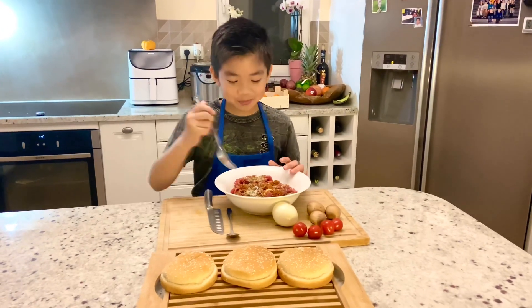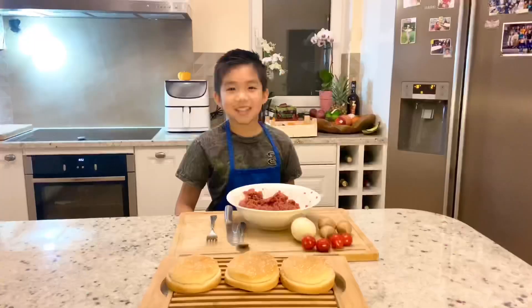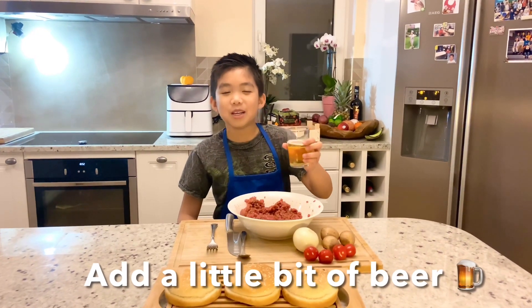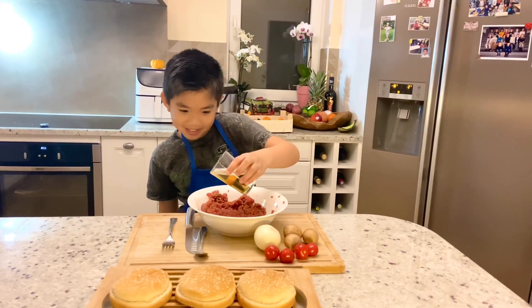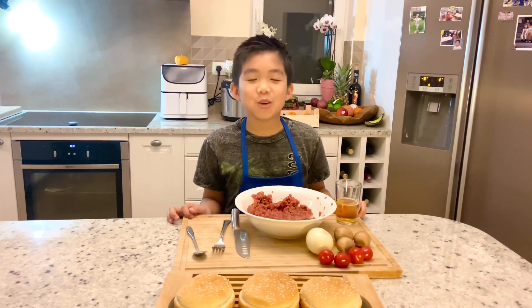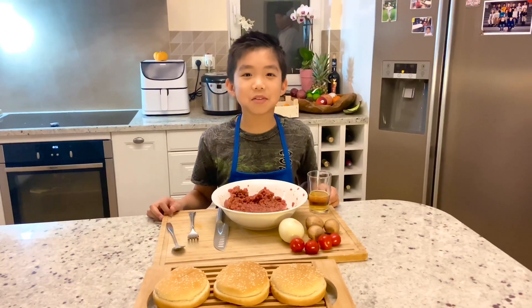Now let's mix it. There's a little secret — you can put a little bit of beer in the meat to make it juicy. Don't put too much beer, only about three tablespoons. We don't want you to get drunk! Let's mix it together.